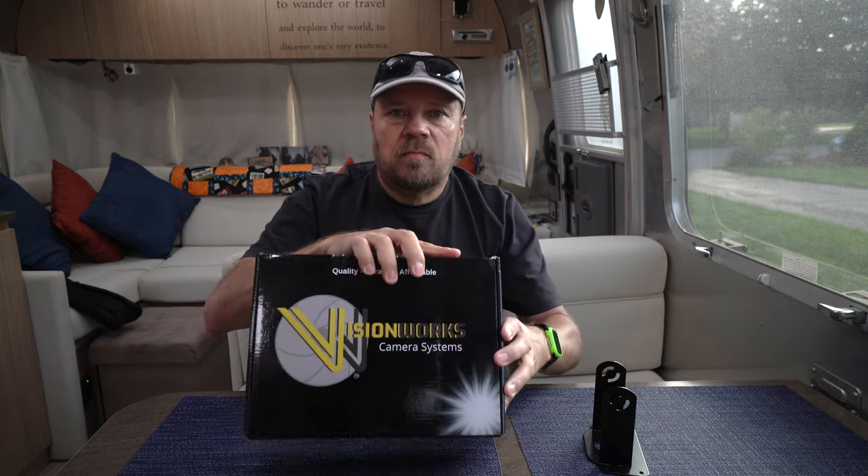I looked around and noticed that Techno RV carried these VisionWorks cameras. According to Eric at Techno RV, he didn't want to carry a backup camera until he found one he liked for quality. He tested VisionWorks and really likes it — it has good reception between the camera and the monitor, and the video quality is 1080p, which is Blu-ray quality. So we bought one. This isn't sponsored by them, though we do have an affiliate link in our description. I bought this just like you would, called them up, placed an order, so this is going to be a very unbiased review.